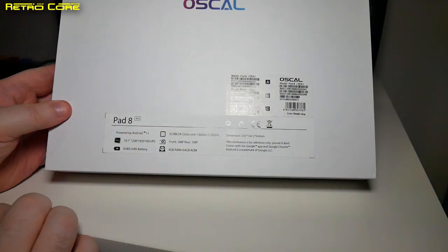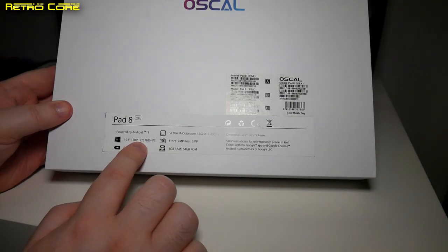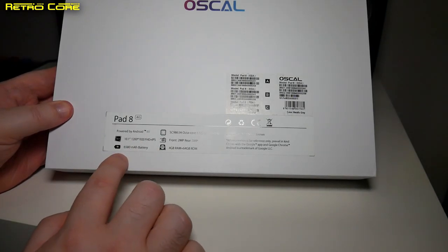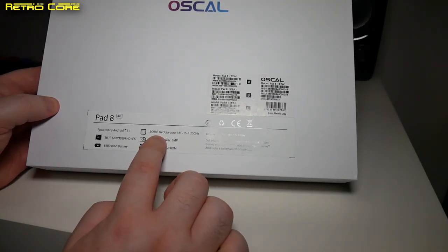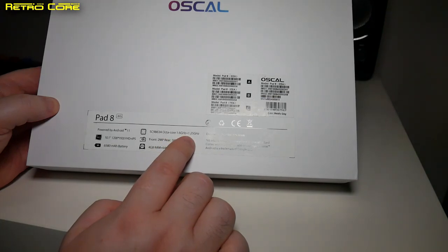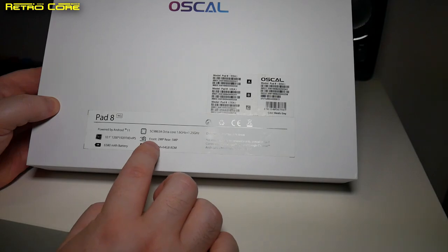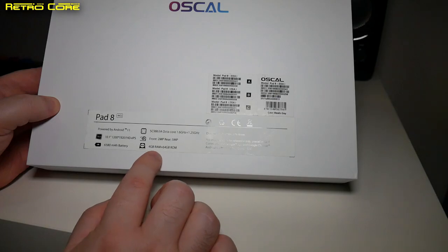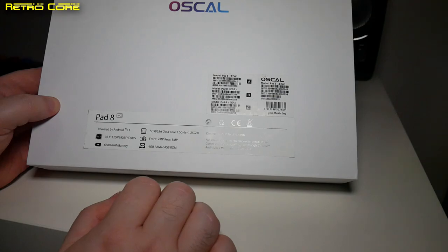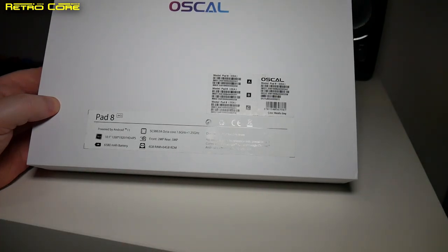According to the back of the box, it's running Android 11, has a 1200 by 1920 FHD IPS screen, a 6580mAh battery, and a multi-core processor at 1.6GHz plus 1.25GHz. The cameras are front 2 megapixel and rear 5 megapixel — so they're honest about those. It has 4GB of RAM and 64GB of ROM storage. Let's get this set up and take a deeper look.